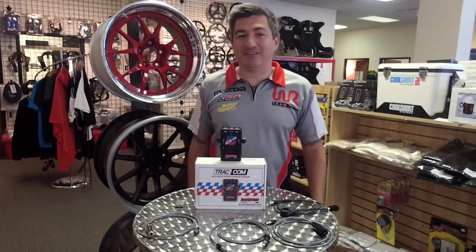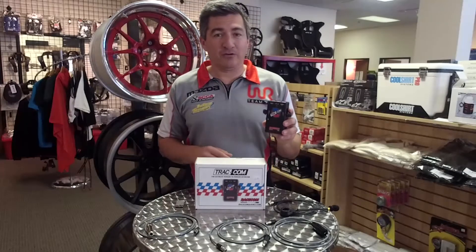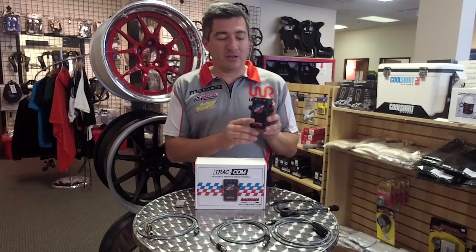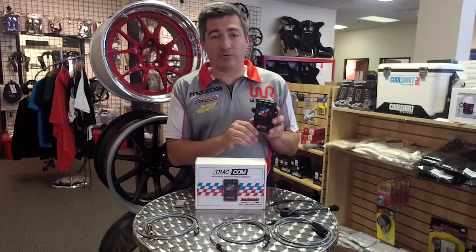Hello, I'm Sean of Winding Road Racing. Today we're going to talk about the RaceCom TrackCom Intercom. The new TrackCom box here is designed for communication between student and instructor, very similar to a chatterbox.